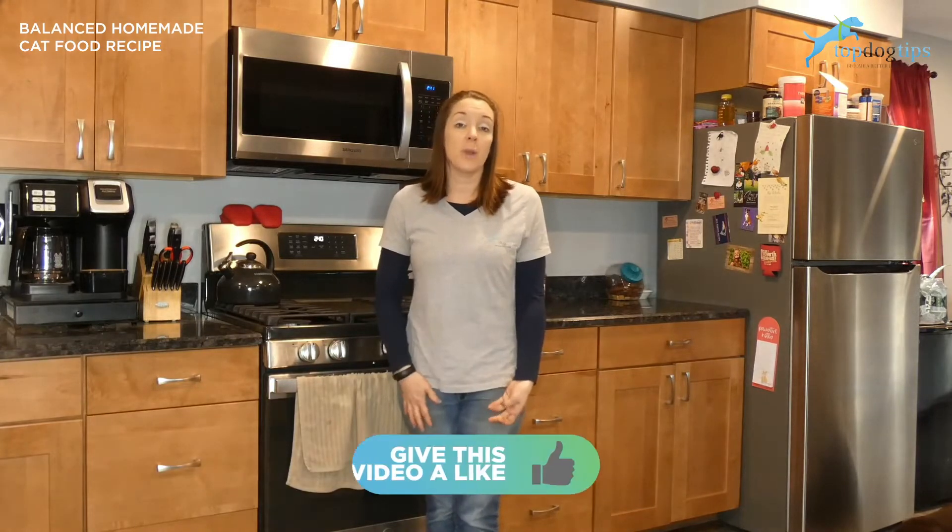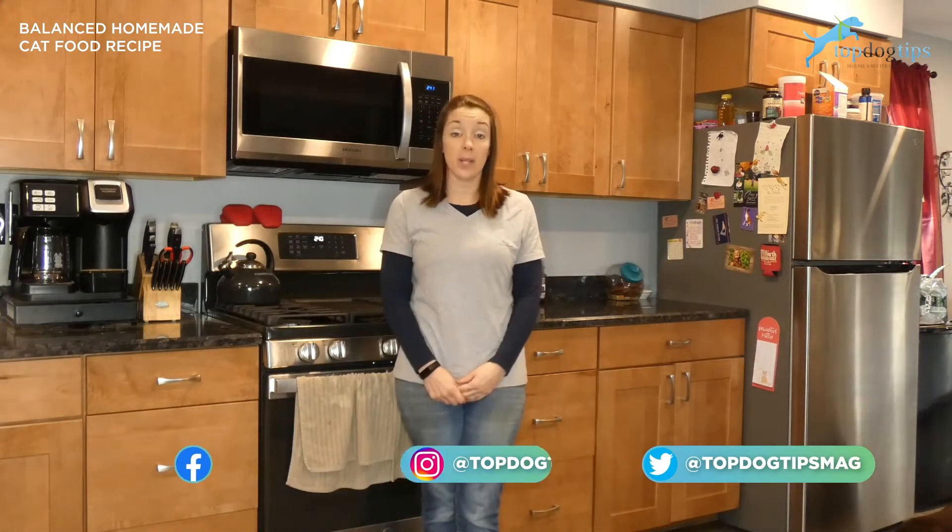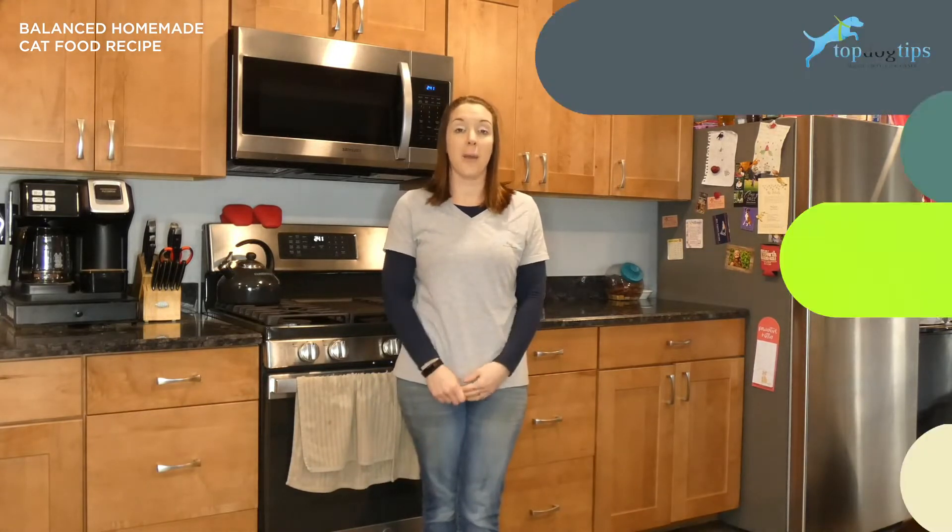If you live in an area where chicken is more expensive or your cat prefers a different protein source, you can certainly substitute for beef, turkey, even venison, bison, whatever is available in your area and that your cat will find appetizing.